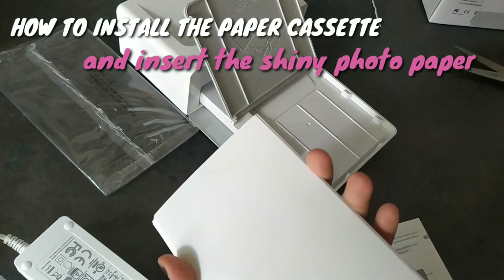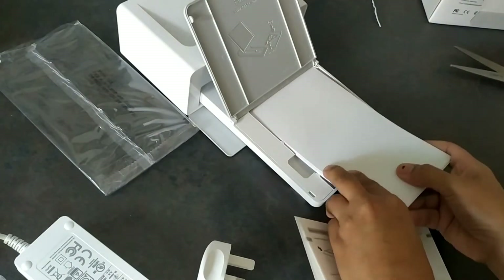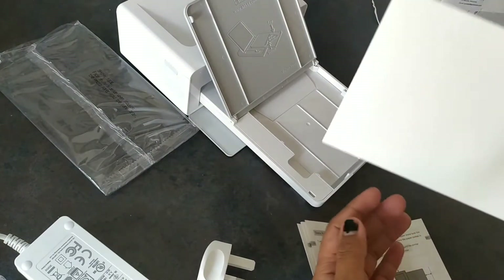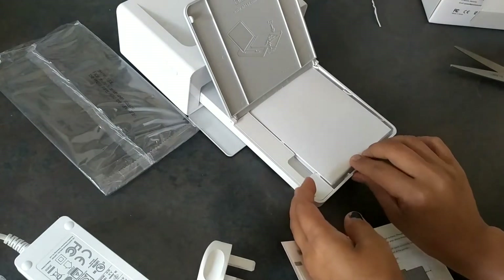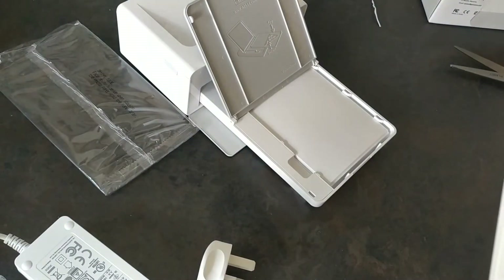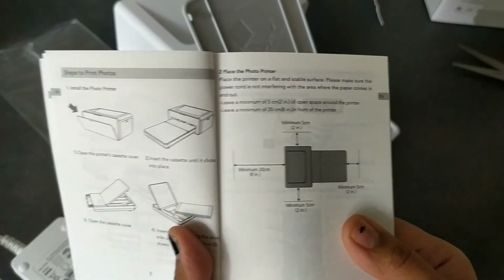Okay, so shiny side up — this is the shiny side. Oh my bad. Okay, I need to arrange it. To place the photo printer, place the printer on a flat and stable surface and make sure the power cord is not interfering with the area where the paper comes in and out.